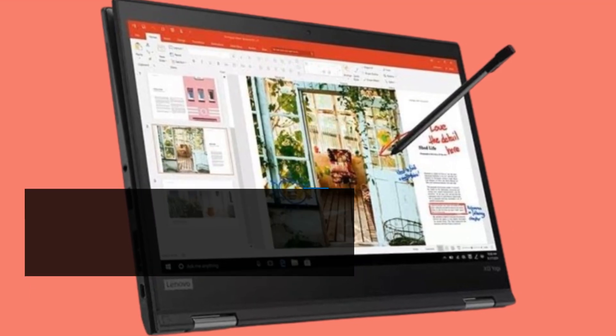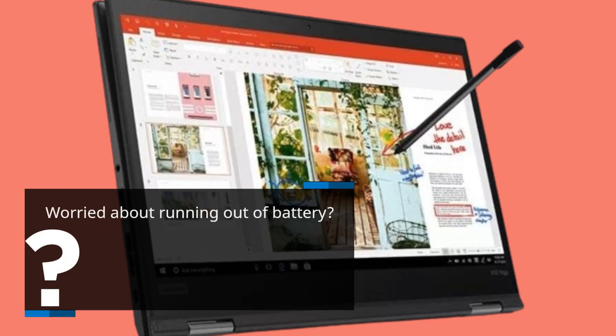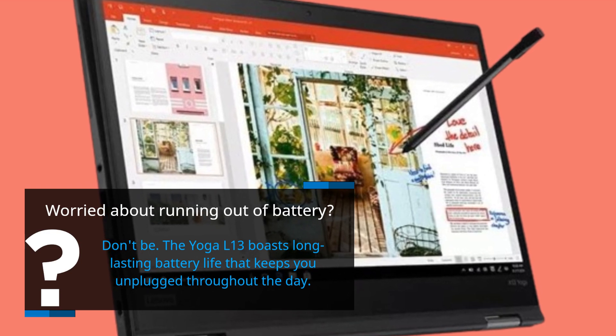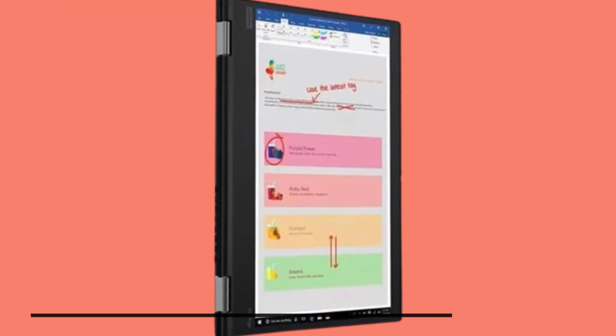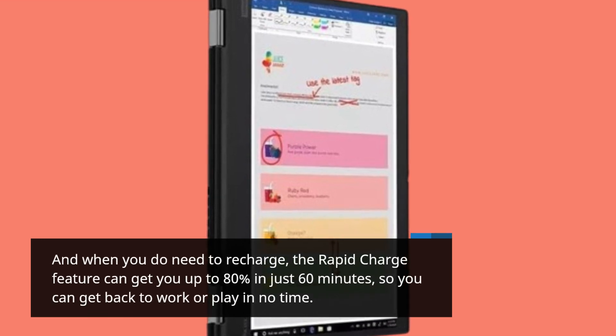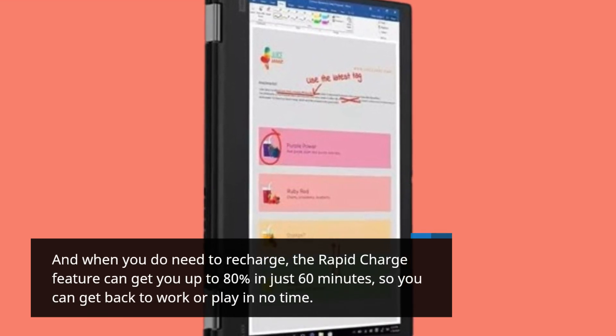Worried about running out of battery? Don't be! The Yoga L13 boasts long-lasting battery life that keeps you unplugged throughout the day. And when you do need to recharge, the rapid charge feature can get you up to 80% in just 60 minutes, so you can get back to work or play in no time.